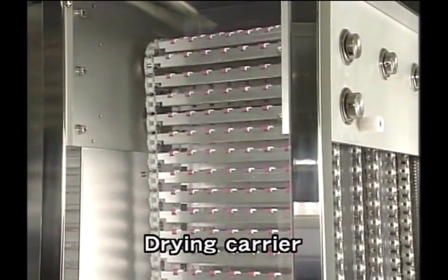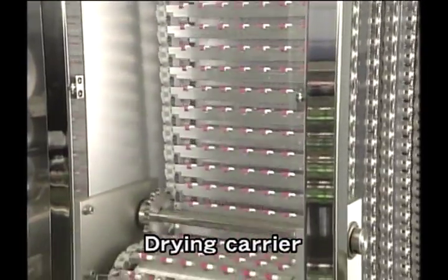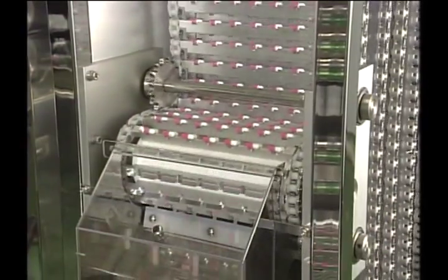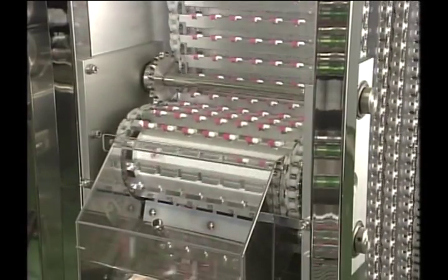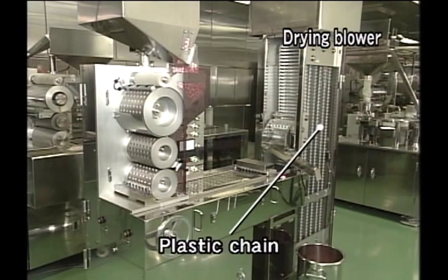The sealed capsules are moved to the carrier from the conveyor belt slat and are transported into the drying unit. After filtering, room air is provided at a constant room temperature to the drying unit without heating, and drying is done by spraying air onto the seal. This achieves drying of the seal without any decrease of the water content there.